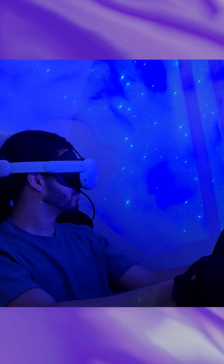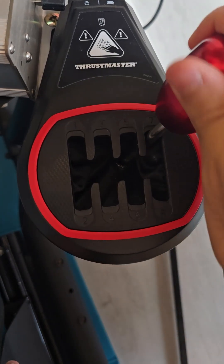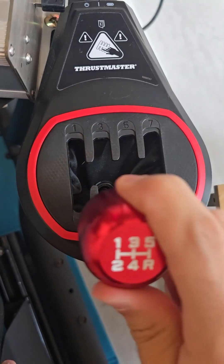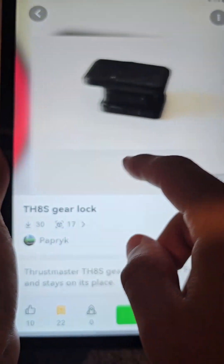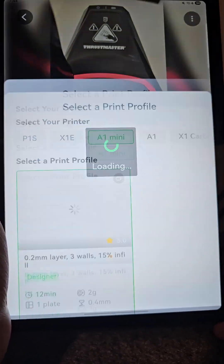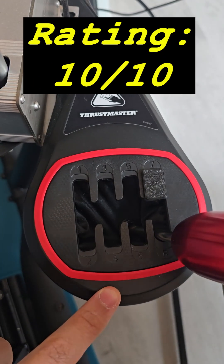The first issue that I wanted to fix doesn't really concern me as I got used to this gearbox. But every guest who tries my sim setup mistakes seventh for fifth and spins out. The solution is quite simple: this tiny printed block that slots into seventh gear. Took 12 minutes, 2 grams of filament — no brainer, solid 10 out of 10.